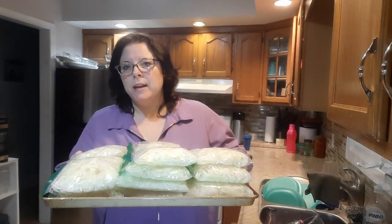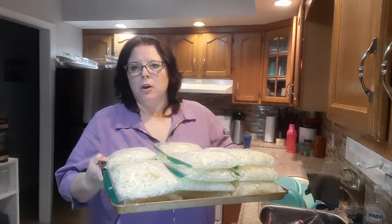I'm going to freeze them like this flat so that it'll be easier to stack later on.